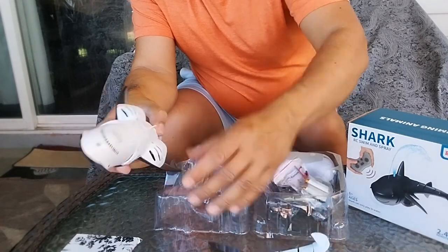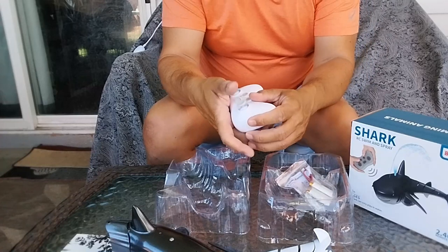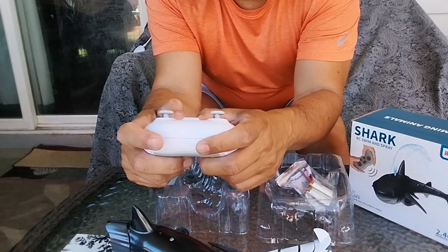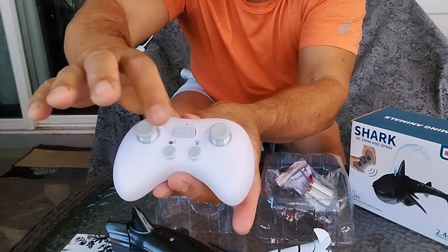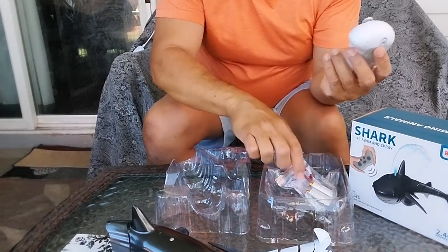Let's take a look at the remote control. You've got the power button in the middle, a spray button right there, and another button we're not sure about — we'll find out when we're playing with it.